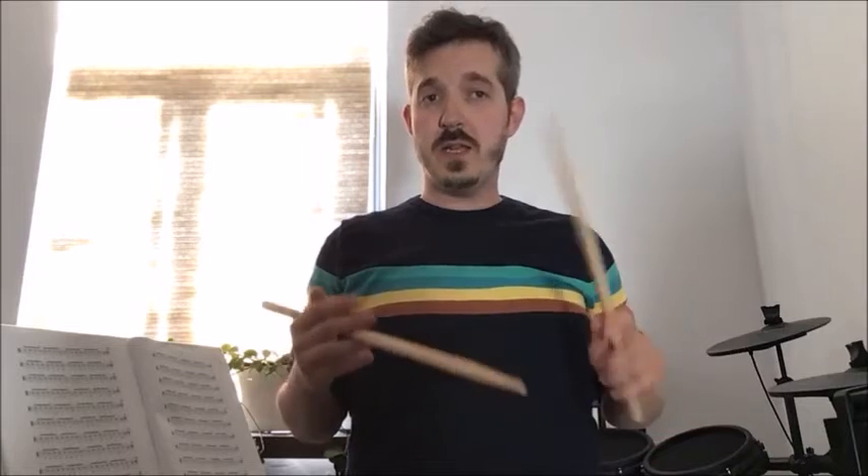Now the fourth one. So we're accenting the fourth one now. Okay, so that's another exercise you can do with a paradiddle and with all of your rudimental patterns — practicing accenting each of the notes. Oops, I was playing double strokes on paradiddle there, but there we go.